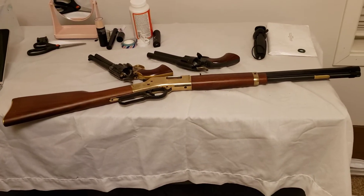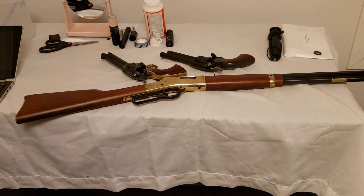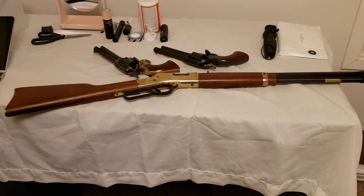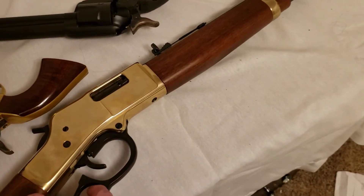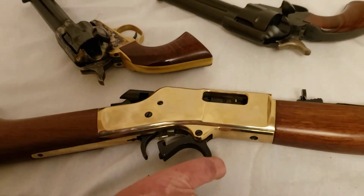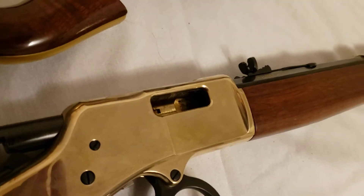Hello folks, I'm doing a video here for a security guard friend of mine. He was talking about some things he used to have and I brought up the Henry here. Let's go ahead and show it's empty — I'm doing this one-handed now. Nothing in the chamber, let's show everybody that this is empty.